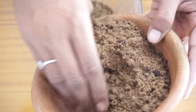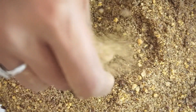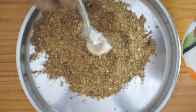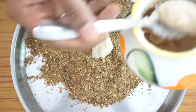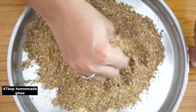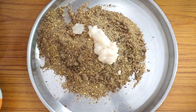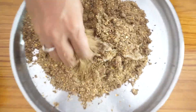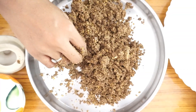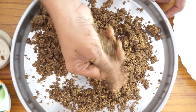We blend it along with the grated jaggery into a coarse powder — not a fine one — so that the laddus have a nice grainy texture when you eat them. I have taken about 4 tablespoons of ghee, and I am adding it little by little so it binds well. After adding 1 or 2 tablespoons, mix it — you can see it starts to get that binding texture. Now I am adding the powdered cardamom to it.